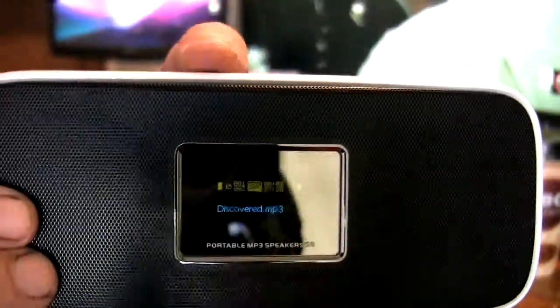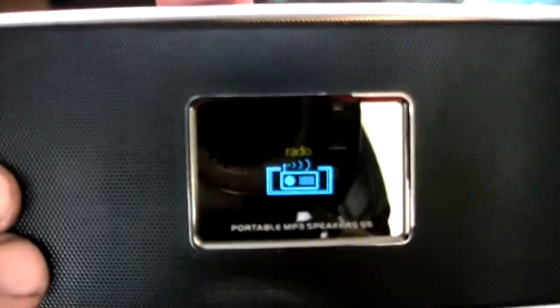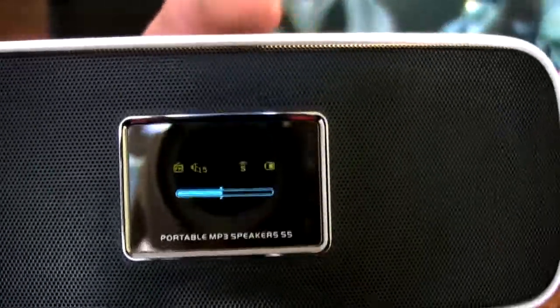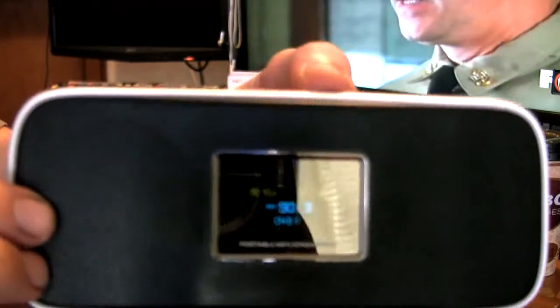If you press and hold the button on the left-hand side, that takes you back into the menu system. From there you can switch over to the FM radio. If you press the menu button, you have the FM radio going. You can set presets on the FM stations — I think up to six presets. Hitting the button on the right goes to channel two, then channel three, but I don't have any presets set for myself right now.